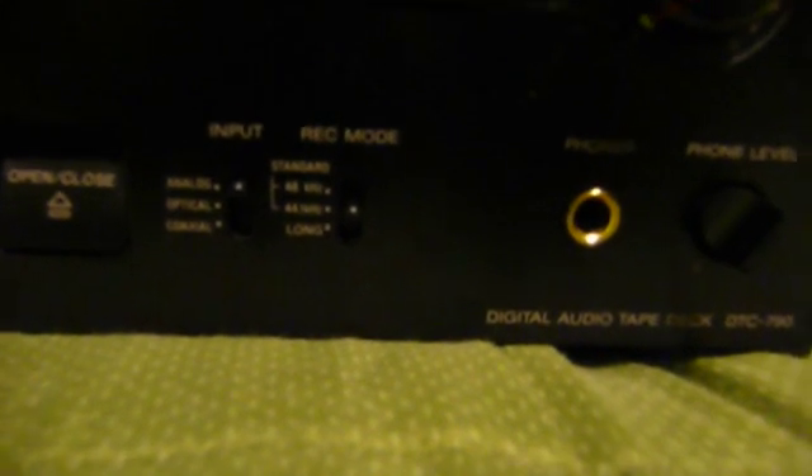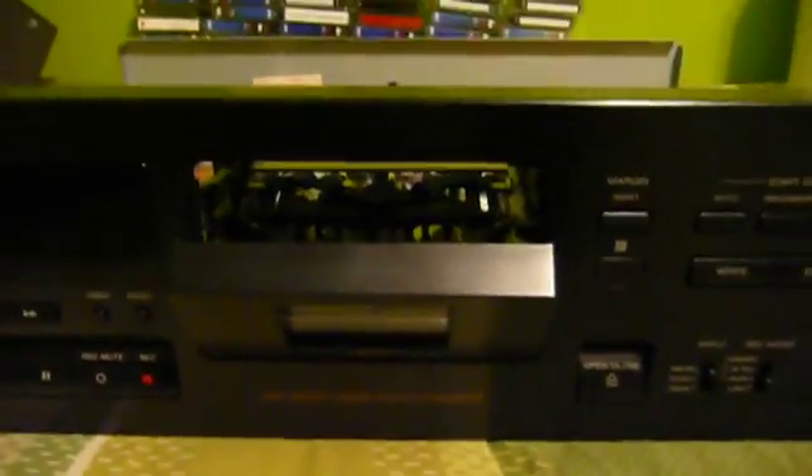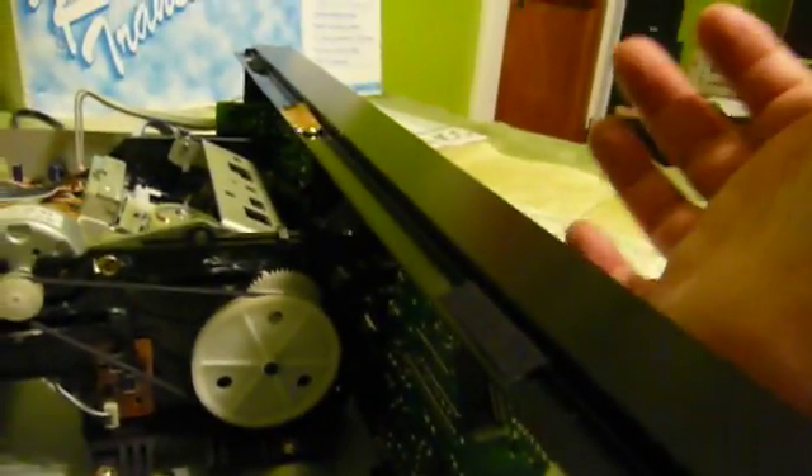Digital audio tape is, of course, a digital format. In the case of this deck, it can use either a long-playing format sampled at 32 kHz, a 44.1 kHz rate, or a 48 kHz sampling rate. The idea being that as you increase the quality, your recording time drops a little bit. Most of the tapes I got are, I believe, 120-minute tapes — 120 minutes of recording. As it records, this thing actually puts a time code on the tape so that the counter works in real time. I think I got very lucky — this could have been so much worse than it was, but I think most of the damage here is just cosmetic.